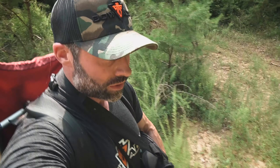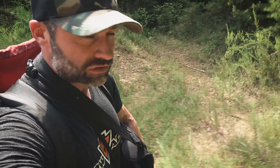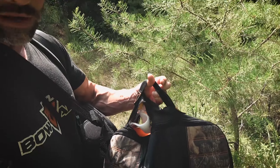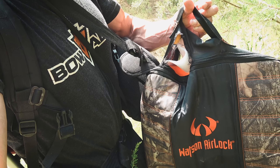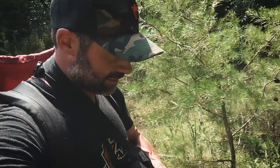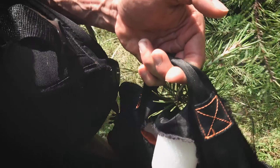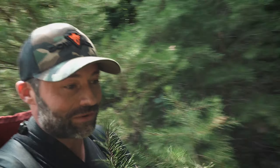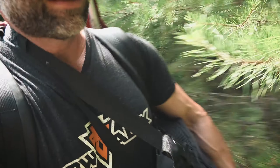One thing you don't want to do is what I just did — I left my laptop back at the car. I walked a few hundred yards down a ridge and forgot it. I've also got to check some trail cameras. You don't want to do that. Anyway, let's see if we can put this Sony AX53 through its paces.